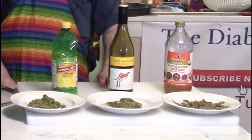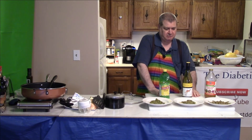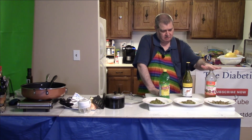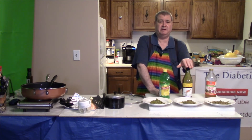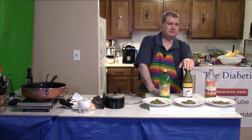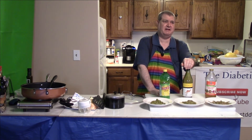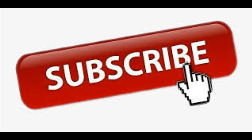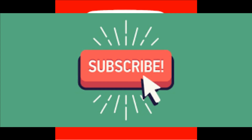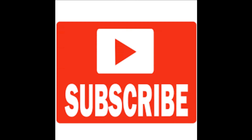So there are your three different methods with asparagus tips: apple cider vinegar, white wine, and lemon juice. I have a feeling the white wine is going to be my favorite — we'll see how that goes. That's the show for today. Thanks for joining us. We'll see you next time.